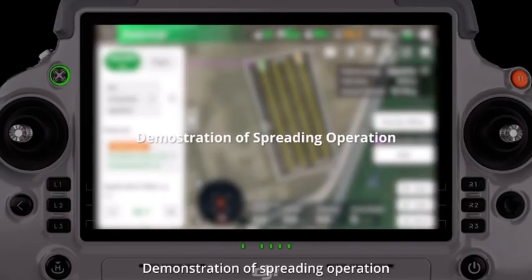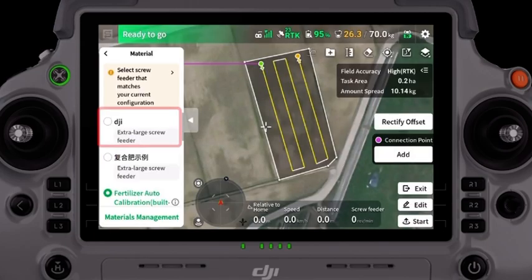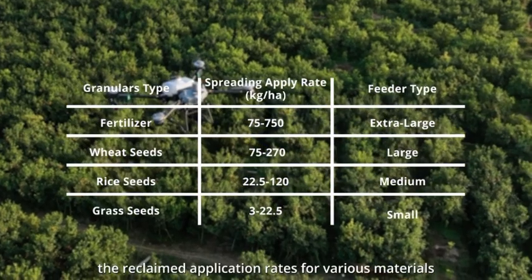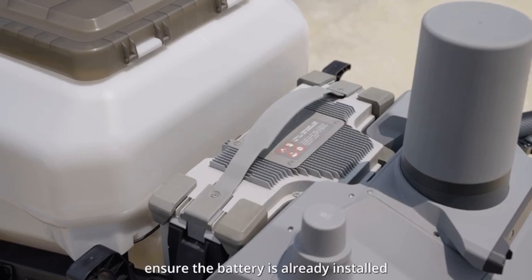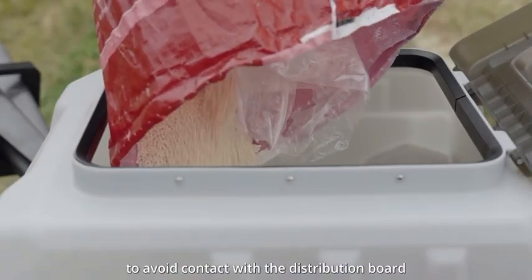For the demonstration of spreading operation, go to the Flying Parameters setting panel and make sure to select the right material template. The recommended application rates for various materials are shown in the table. When adding materials, ensure the battery is already installed before loading the spreading materials to avoid contact with the distribution board.